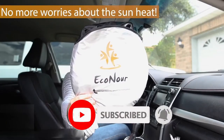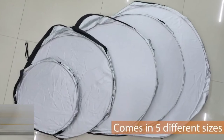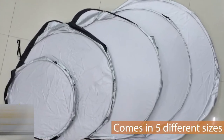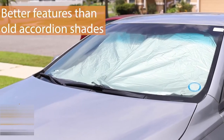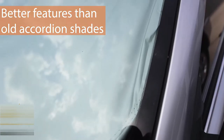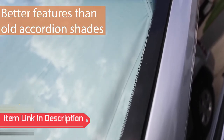These problems can easily be put to an end with this sunshade from Econor. This sunshade comes in 5 different sizes to make sure you find one that best suits your windshield. What makes the Econor sunshade better than the old accordion sunshades is its large size and bendable material that helps to take perfect form to the size of any windshield.